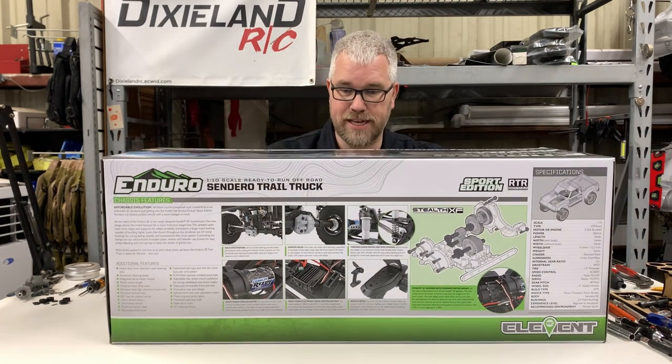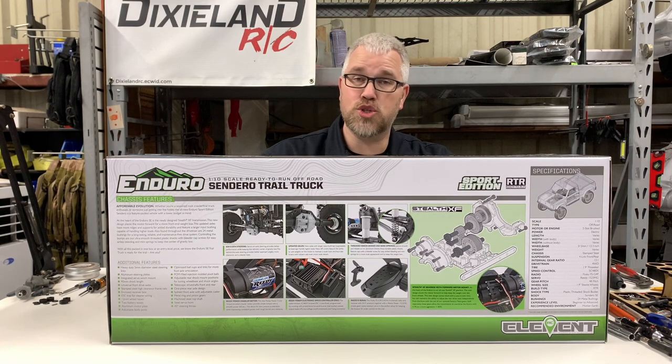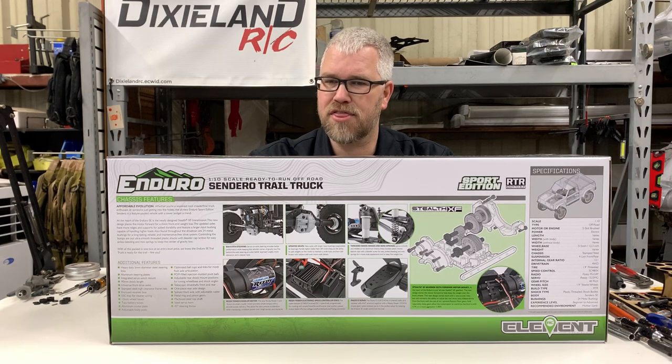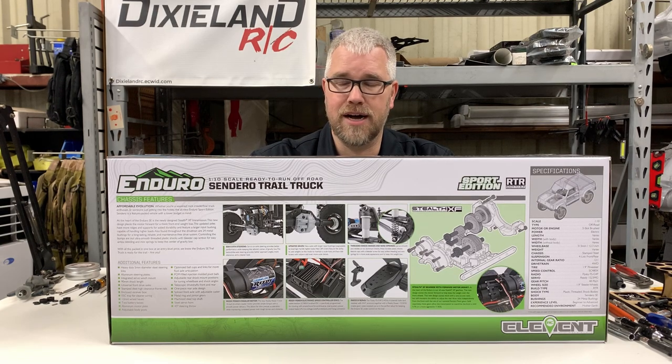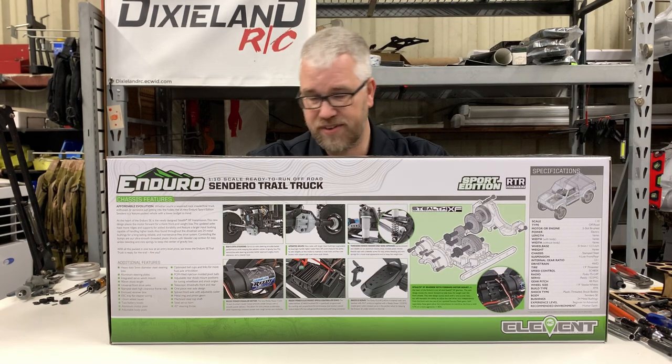It does have a true plastic steely-style beadlock, which is kind of neat. It is a 12.8 wheelbase truck, not a 12.3 wheelbase truck. I thought they would go 12.3, but it is going to be a 12.8 truck.